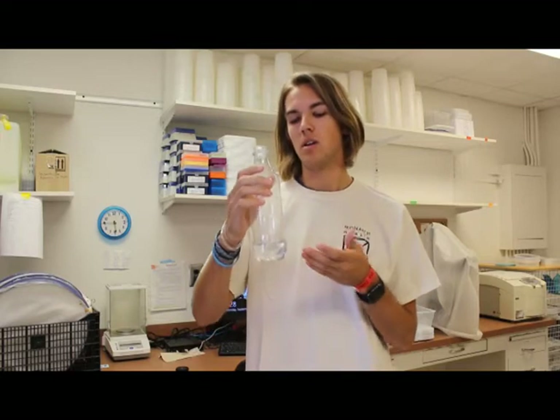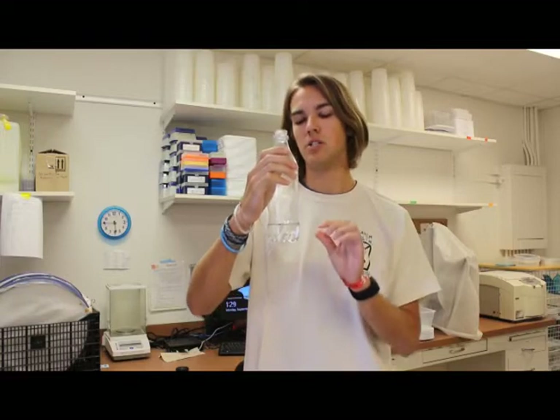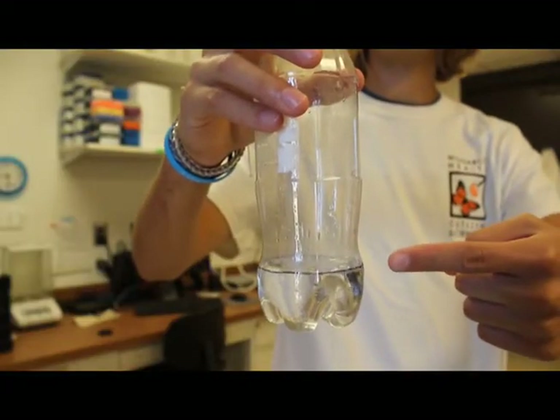We understand that not everybody is going to have beakers at home, so to illustrate our measurements we have a standard plastic water or soda bottle. This black marking at the bottom illustrates about 100 milliliters of bleach, and then you would fill the rest of the bottle up with water.